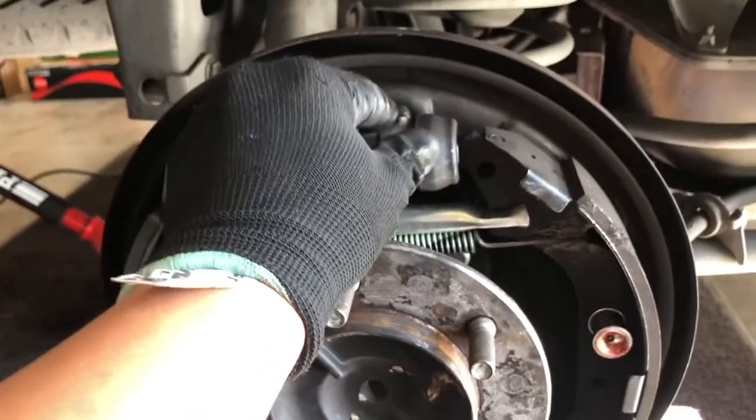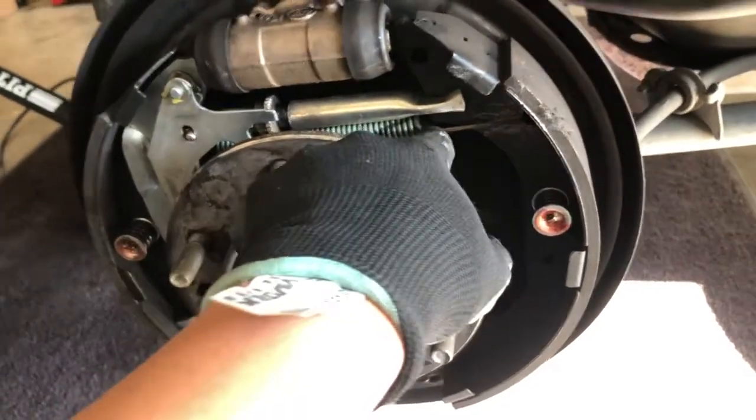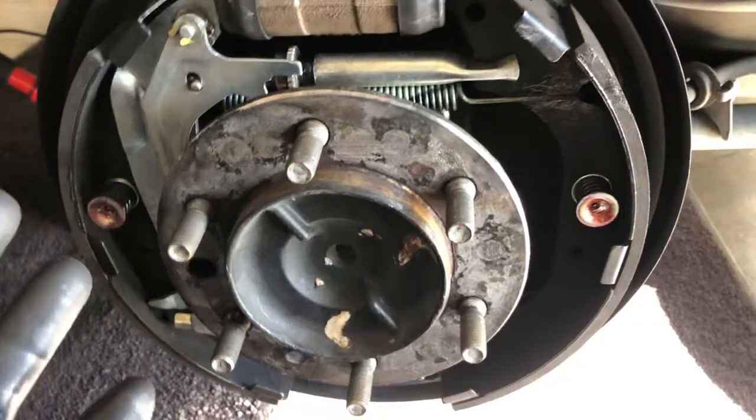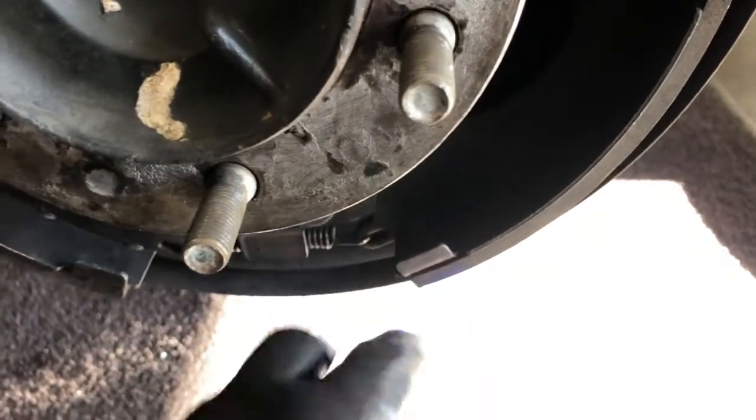I want to show you guys how brake drums work. It's a simple mechanism, actually. The only hard part is getting these springs out, which they are actually under very high tension — the pressures are really hard and really tough.